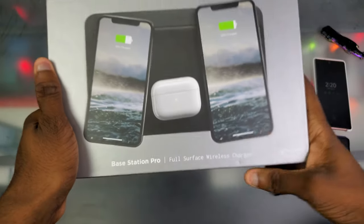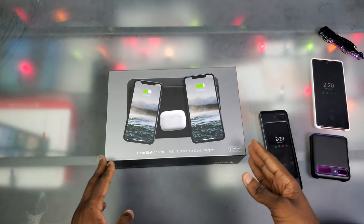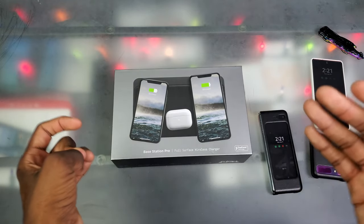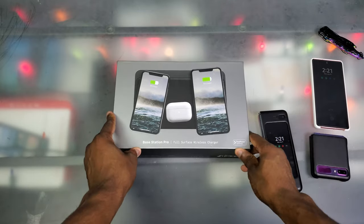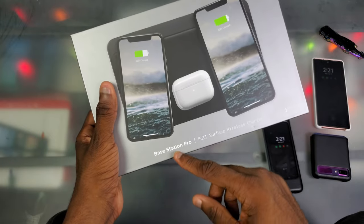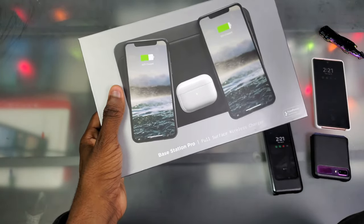Alright y'all, we're back at the legendary unboxing table and I really can't wait to unbox this thing. I've wanted this for so long but now it's finally here. Getting straight into the unboxing — we got the Nomad Base Station Pro, and you can actually see it on the box with two iPhones and some AirPods Pro.